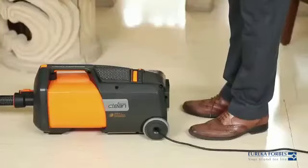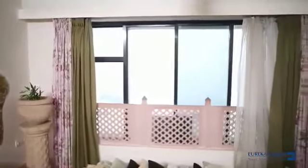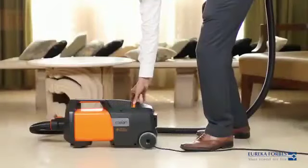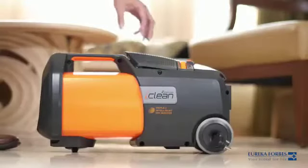Press the orange button to switch the triple I mode on. It induces negative ions into the air that trap the dirt and settle them down, ensuring that the air you breathe is ultra clean. The dynamic slider control helps you adjust the suction as per your cleaning requirements.